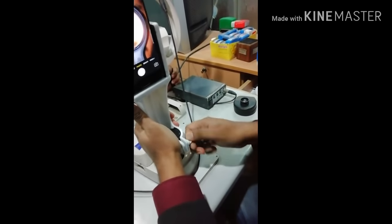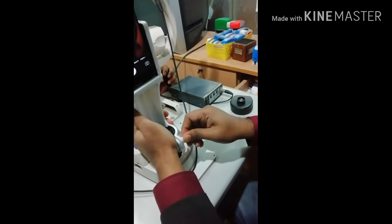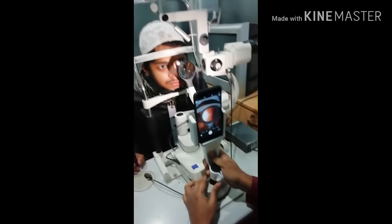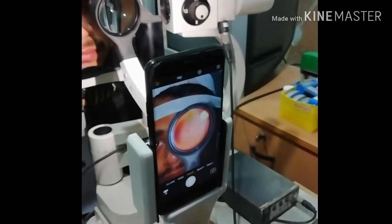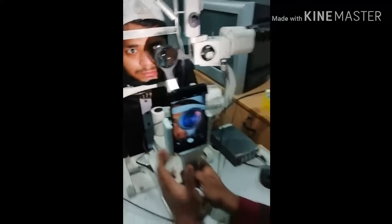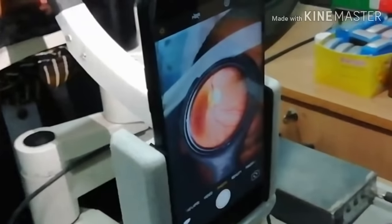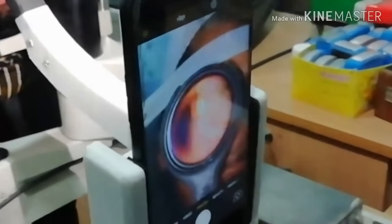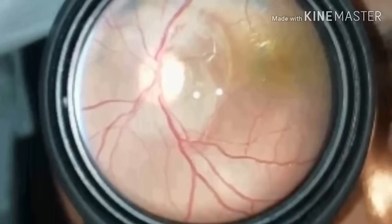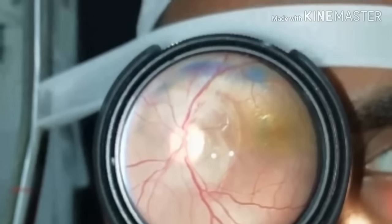After adjusting the distance, we can take pictures. We can mount this device with any slit lamp microscope joystick, then focus the retina easily using the joystick, and after that take a snapshot just like a color fundus photograph machine.